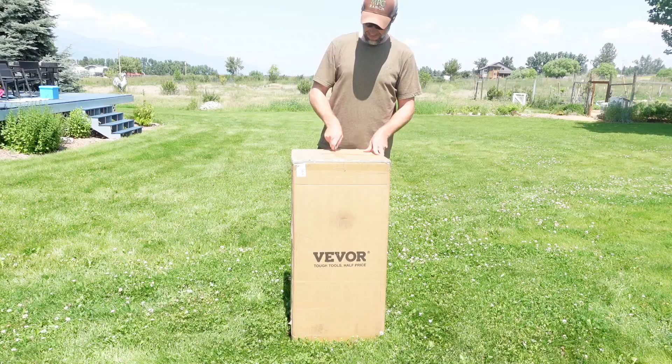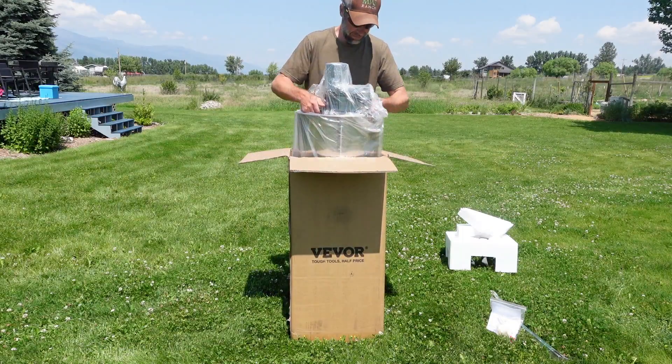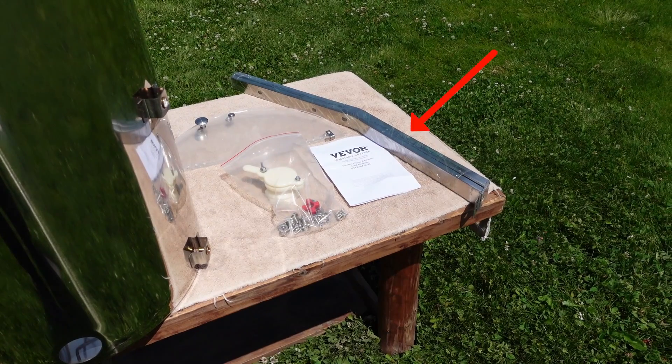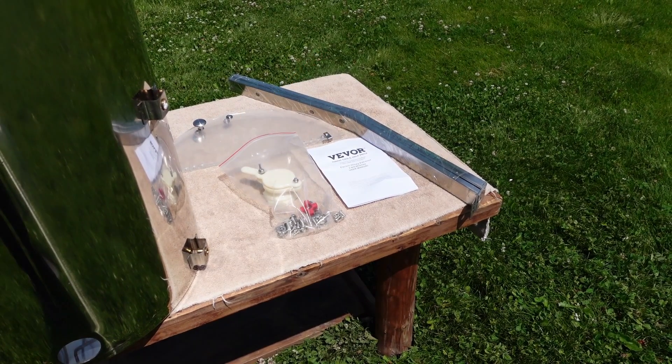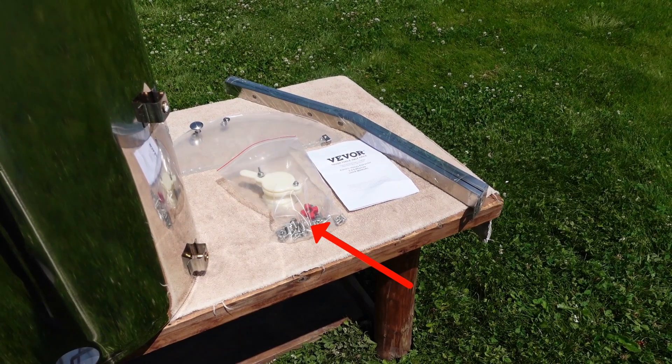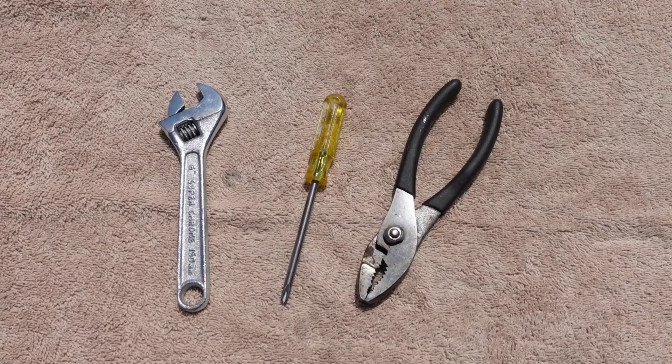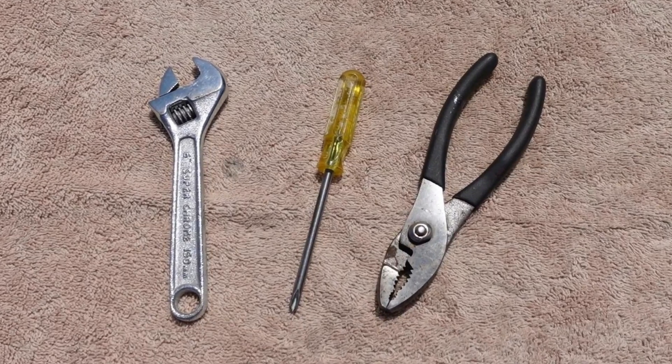First things first, take it out of the box and remove the plastic and other packing materials. Included are the legs, valve and lid, along with an instruction manual and all the screws, nuts and bolts needed. However, you will need to provide your own wrench or pliers and a Phillips screwdriver.